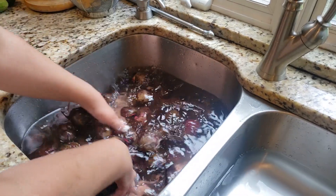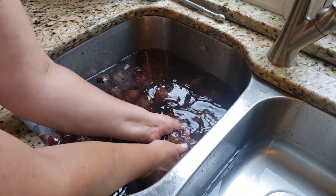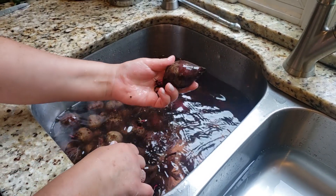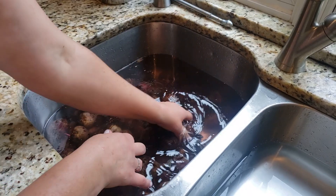Now I'm going to wash them twice more. I washed the majority of the dirt off outside, and now I'm washing again in the sink, so basically they will be triple washed.